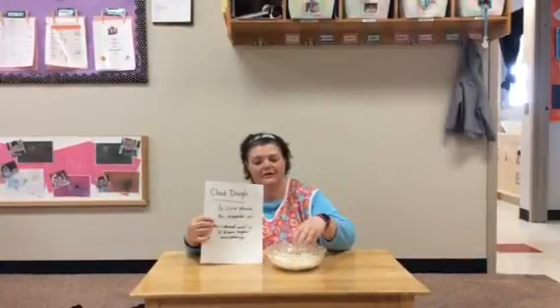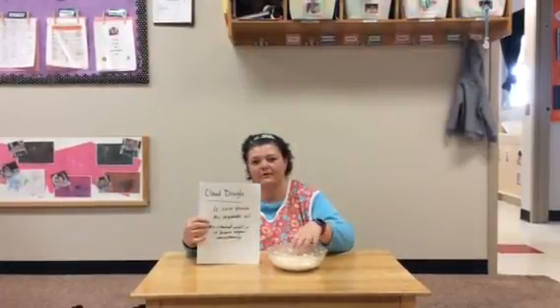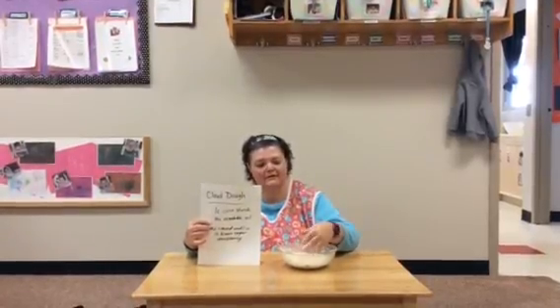When you get that done, you can either play with it in the bowl, or you can dump it out on a tray or paper and then you can spread it around, mash it, do whatever, play in it. It's a fun consistency to feel.